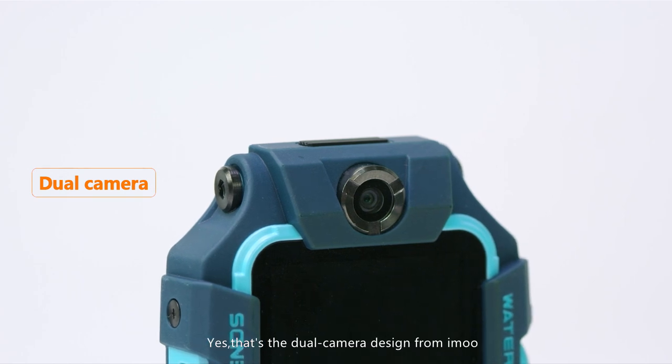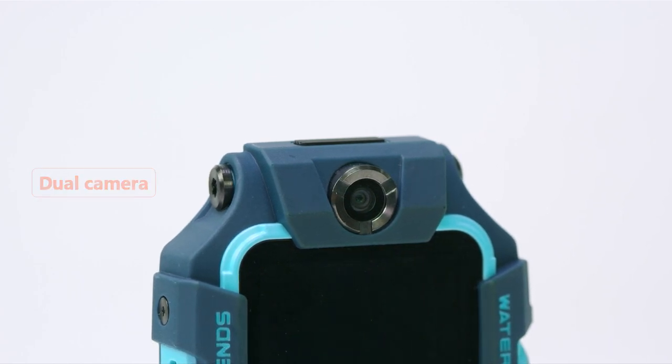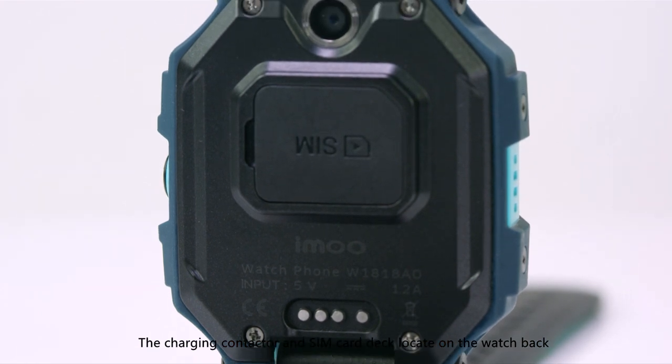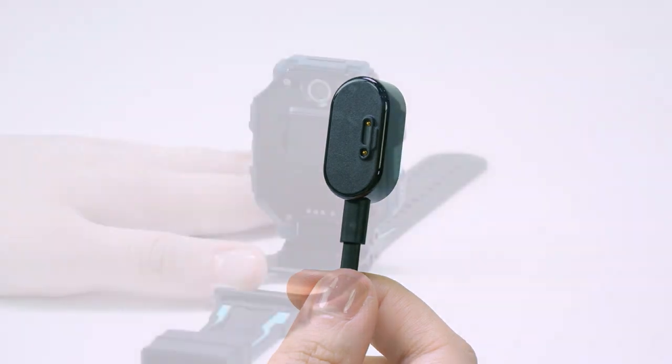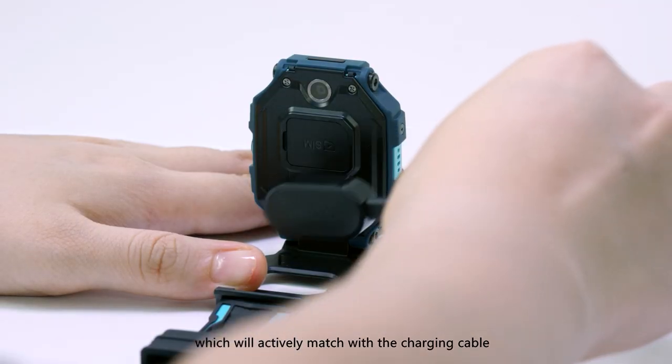Yes, that's a dual camera design from iMo. The charging contactor and SIM card deck locate on the watch back. The charging contactor is made of magnet, which will actively match with the charging cable.